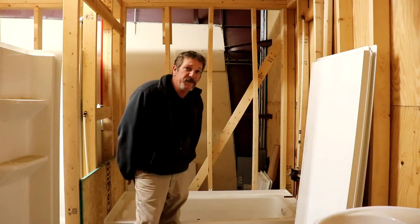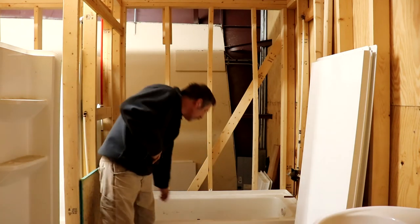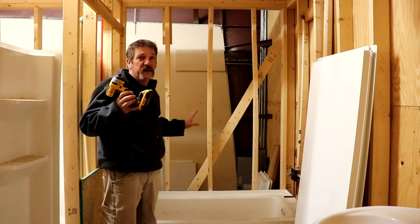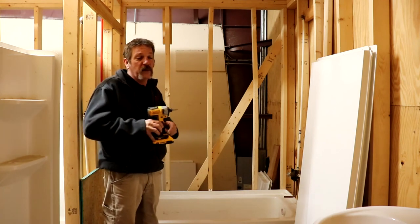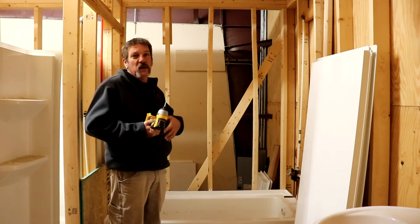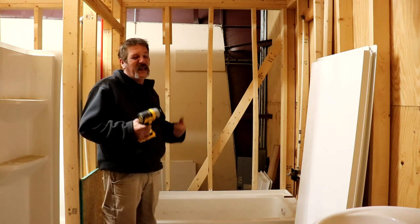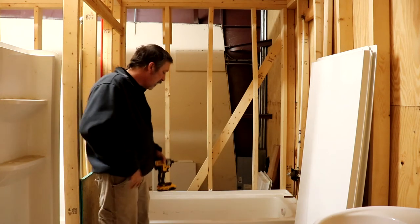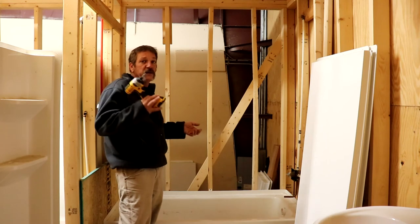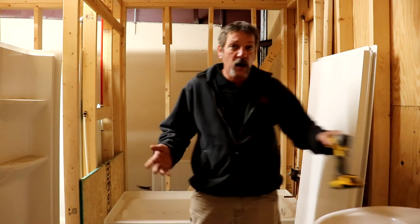Once your tub base is anchored, start putting your walls together beginning with the back wall. One thing worth mentioning — I'm not a big fan of impact drivers, but anchoring a tub or shower pan is one of the only times I'll use one. A lot of guys use impacts on finished products like chrome faucets or oil-rubbed bronze shower valves and they scratch the finish or strip the screw. Those finished fixtures, do it by hand with a screwdriver. But for something like this with just sheetrock screws, an impact is perfectly fine.